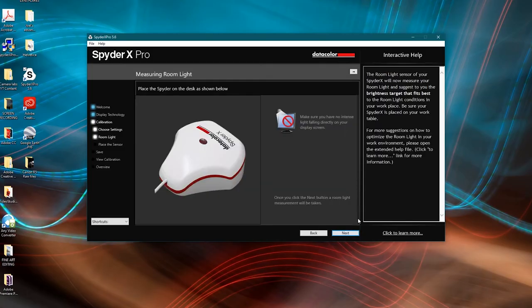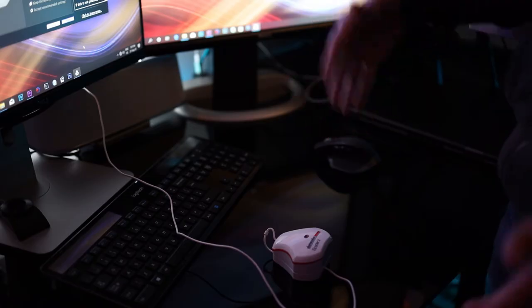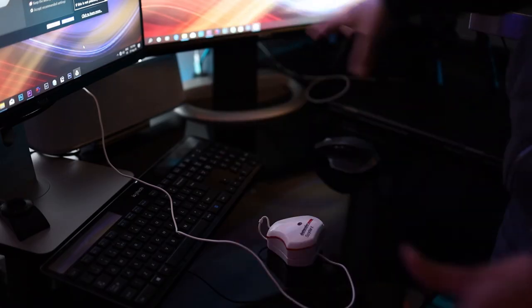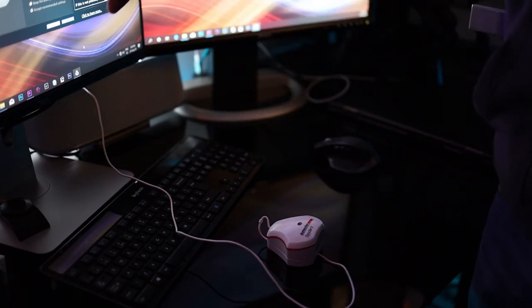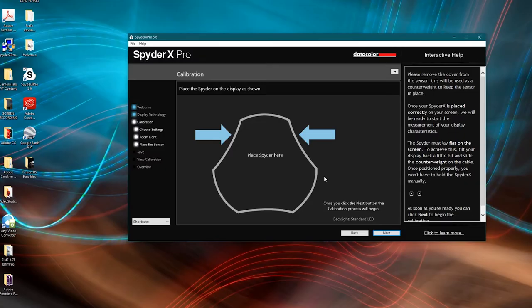The next step is taking an ambient light meter reading of the room — it measures the brightness of your lights, not the screen. Position the device flat on your desk with the writing facing upwards. I was getting readings saying the ambient light was high or very high, so I switched off a background light that was bouncing off the wall. After that, the result showed medium room light. Click next, and a window pops up reminding you not to walk away, as you'll need to adjust screen settings mid-calibration.